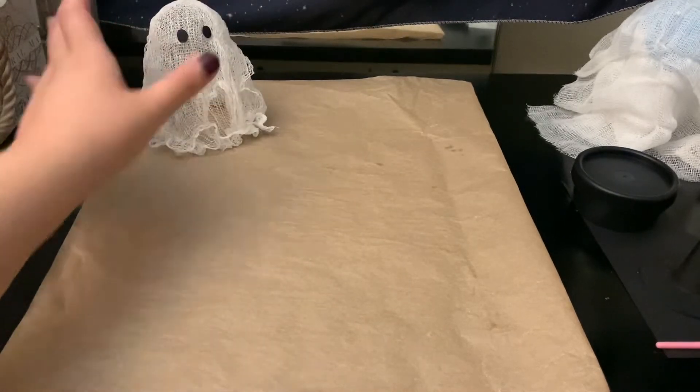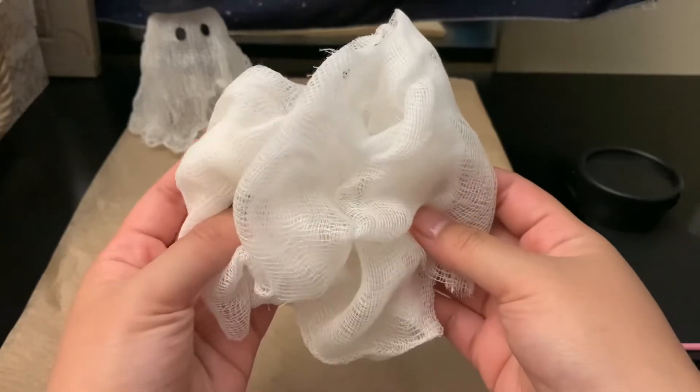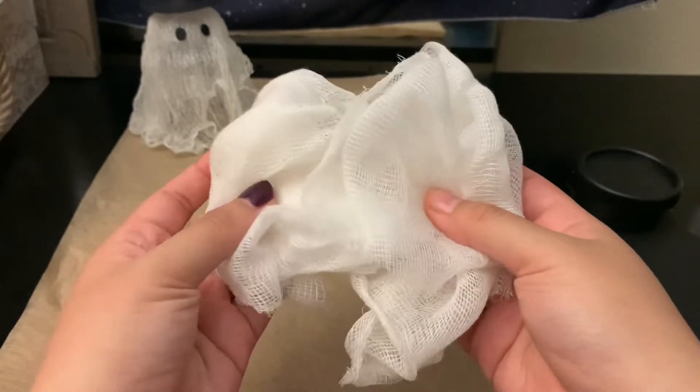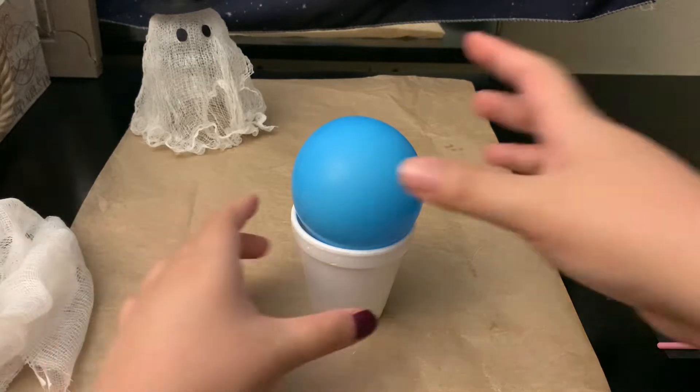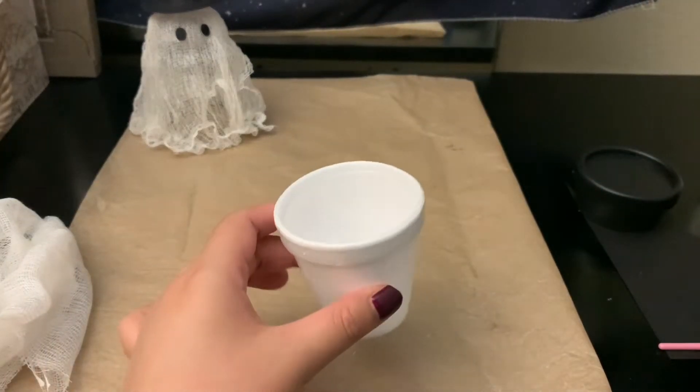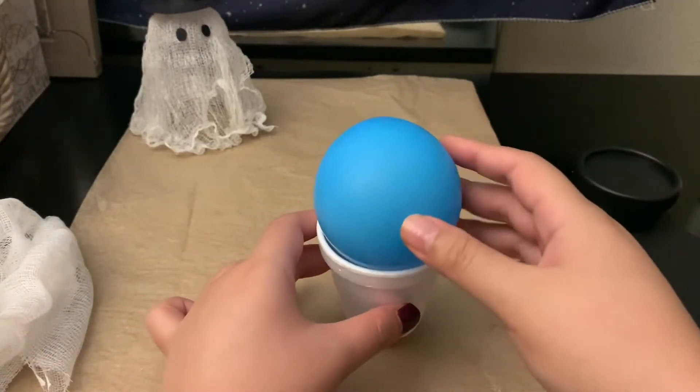For the ghost you will need some cheesecloth — I've already pre-cut mine. To make the shape, you'll have to make your own DIY stand. I have a small styrofoam cup and a balloon on top, sized to how big I want the ghost to be.